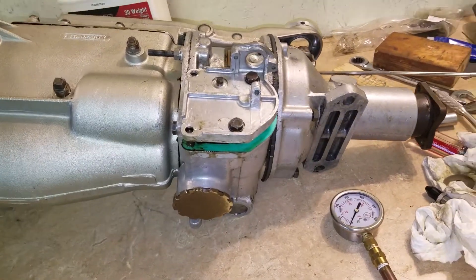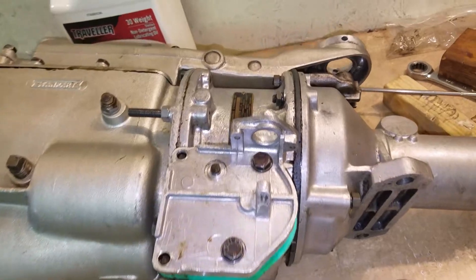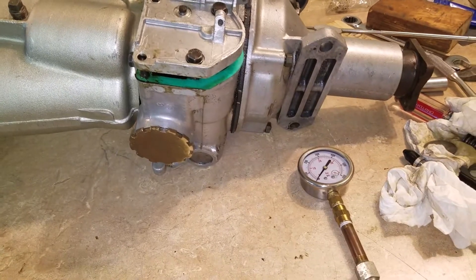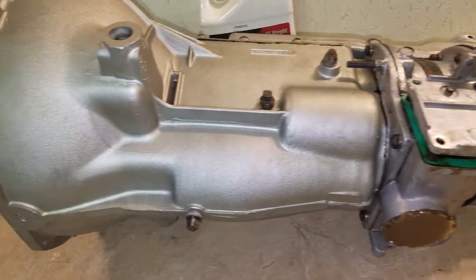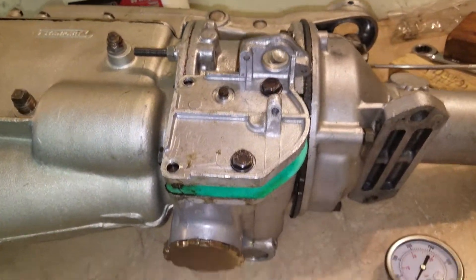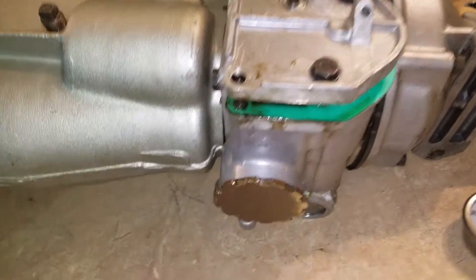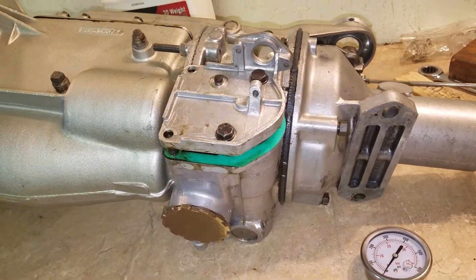Well, good news bad news - put the overdrive back together, spun it up, just as fast as that little drill would go, which is probably only about 500 rpm, and we were able to get 50 psi out of it. When I did my overdrive transmission, that same drill gave me full pressure, like 450. So I blew air down through the intake or the operational valve and all kinds of air blew out past this piston, so I'm thinking we've got a worn out piston.